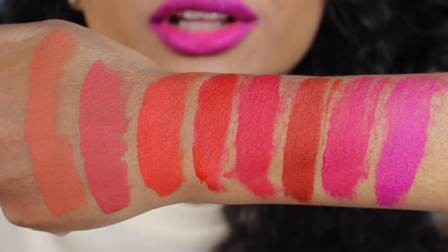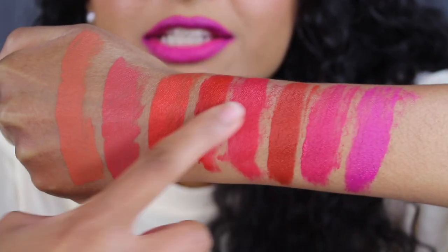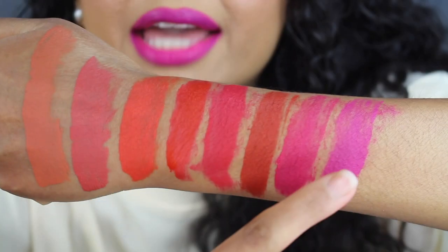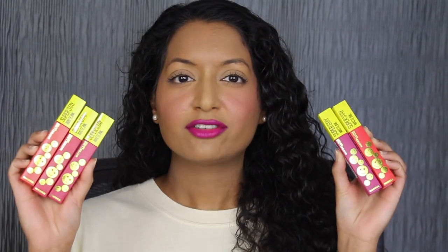Here's what all eight shades look like swatched on the back of my hand. Let's see if there's any transfer — there's a tiny bit of transfer, I think from the last shade, but these are dried down completely. My three favorite shades in this collection were DeStressor, Mediator, and Harmonizer. The other five shades applied streaky, and I feel like the formula was different — more of a gel-like texture, which I didn't like.